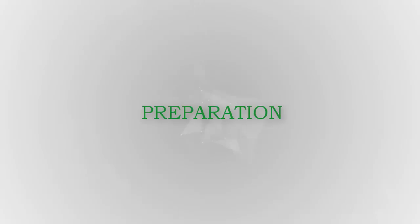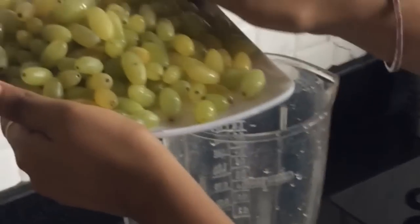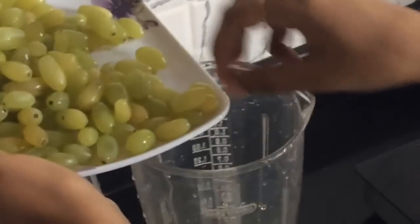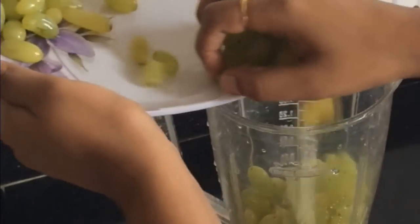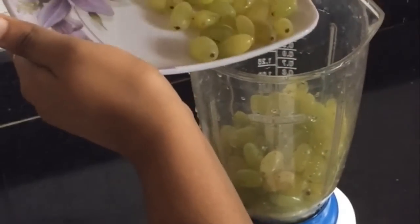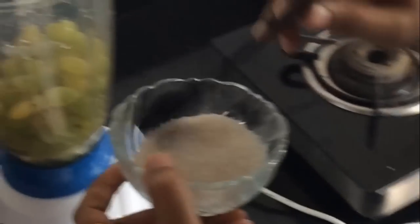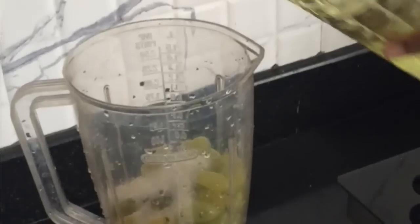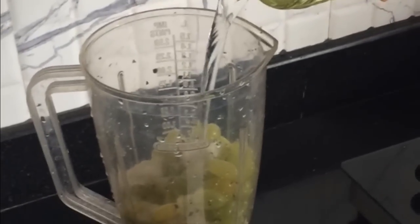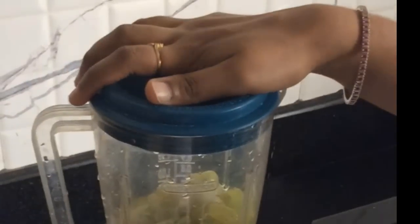And now let's see the preparation. First of all, take a mixer jar and add grapes into this. Into this I am going to use sugar of 3 tablespoons. And water. And blend it for 10 seconds.